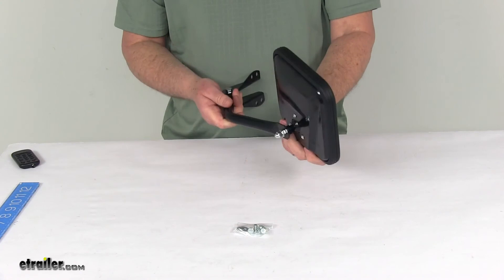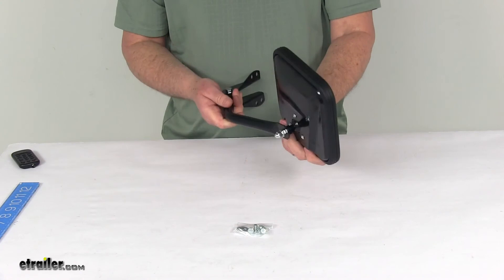That should do it for the review on the K-Source replacement driver's side manual side mirror. Thanks for watching. Click the link in our description below to shop, learn more, or visit us at etrailer.com. Leave us a comment if you have any questions.